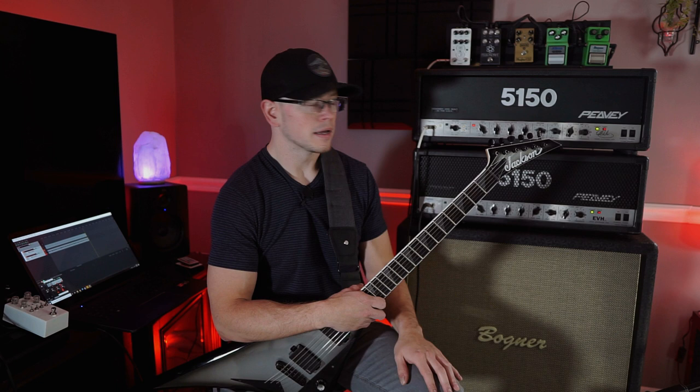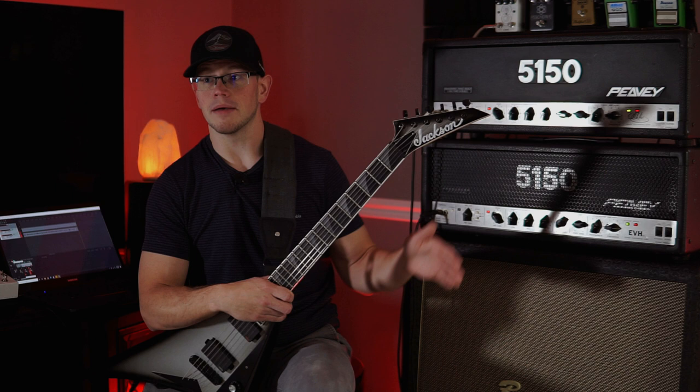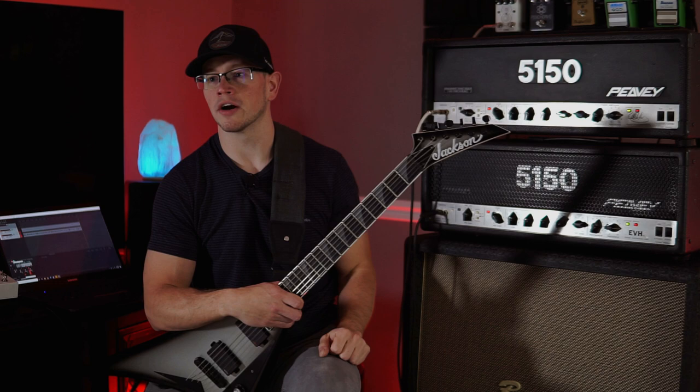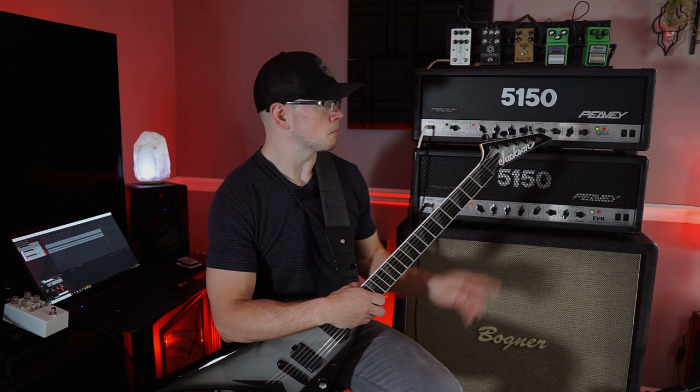You guys heard there was a little bit of difference between the two amps in the opening intro. That could be due to the life of the tube, or the components having drifted more or less out of spec over the years compared to one another. There are so many small variables, and we're talking about amps that — the block letter is probably 30 years old at this point, and the signature I think mine is like a late 90s, so it's about 25 years old.